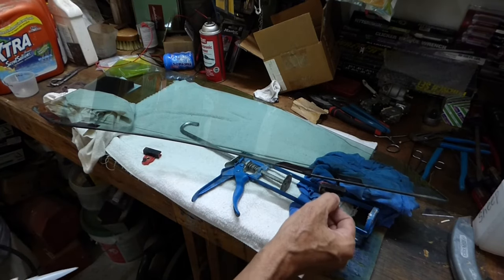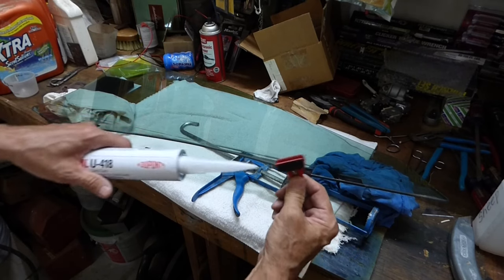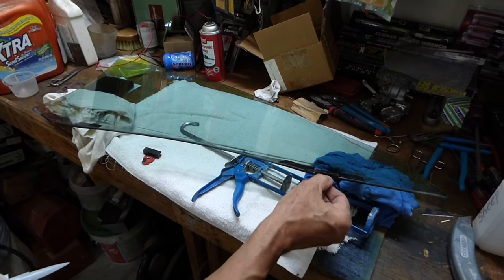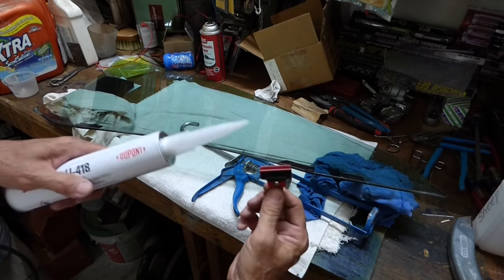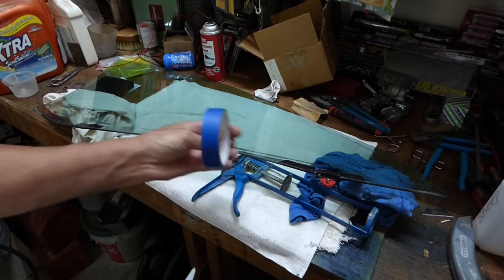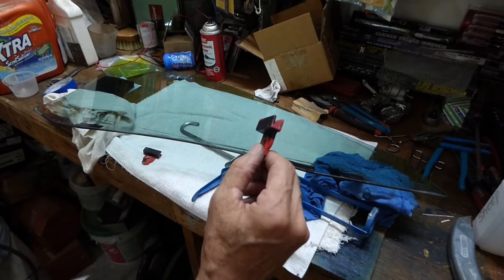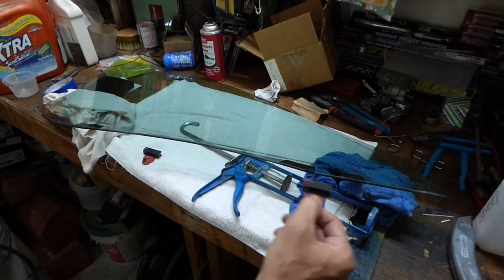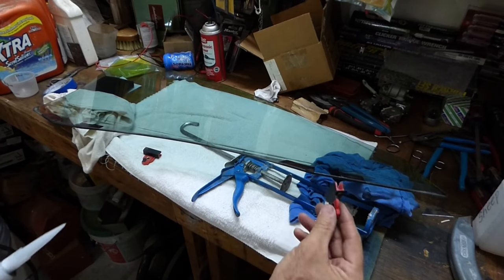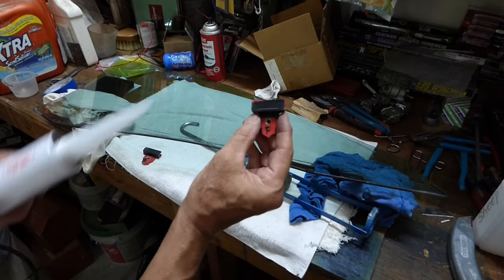The other thing you want to do — and the reason I took the glass out — I asked the guy if I could just leave the glass in, put some of this on top, and roll up the window. He said these things can get crooked on there, so you want to put it on and get it straight. If you have to, take some tape and tape them in place so they're on nice and straight. Make sure you put these on just the way you took them off — this needs to go on to the inside. If you put it on the wrong way it won't line up in the track, and he said you get one shot at this.